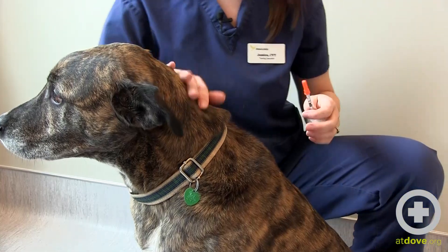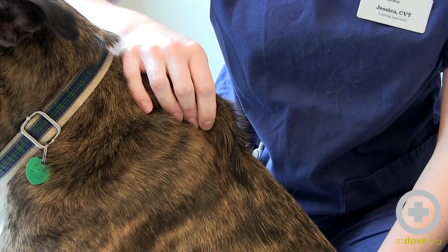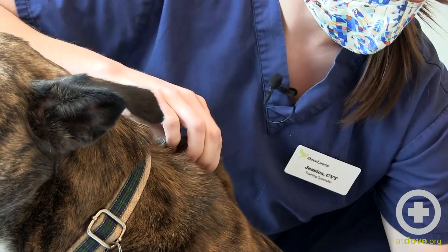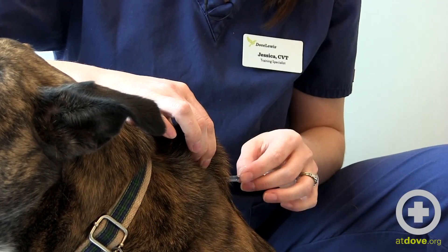He's going to be very cooperative. You're going to tent the skin like this — see how we have a little triangle back here that's tented. Then you'll remove your cap carefully and put it off to the side.